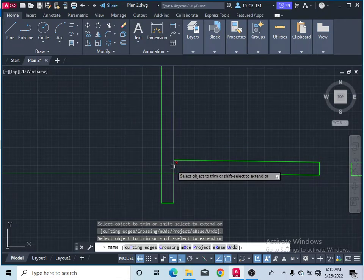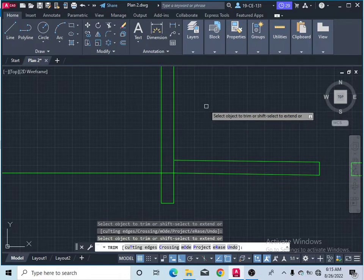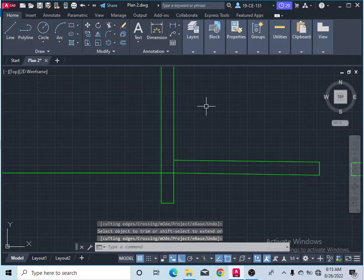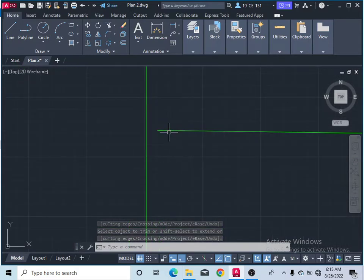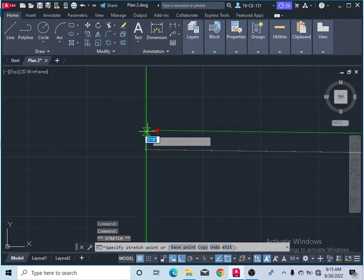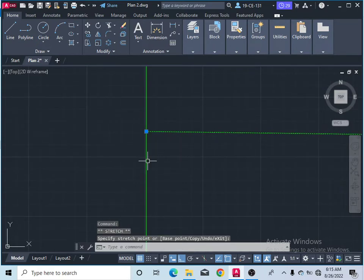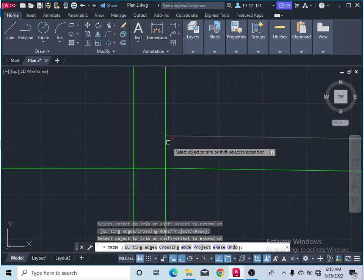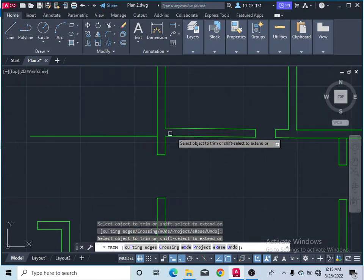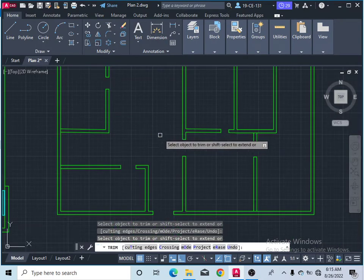Press the Space bar to finish the command. Check if these two lines are not joined or combined. Simply click on one and combine it with the other so you can finish this part of the plan. Take the command again, press Enter, and you can see the part is now removable. This extra part is also finished.